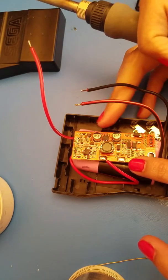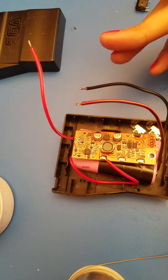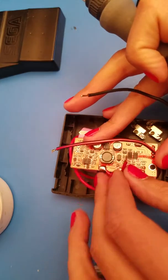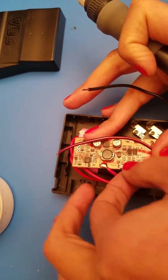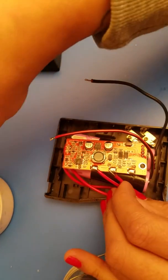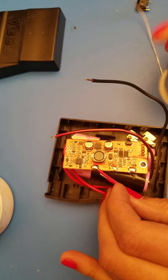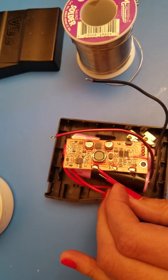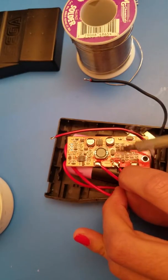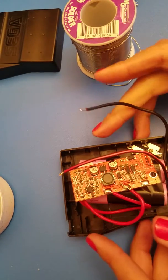BM is going to be your center one right here, and that one is going to go to battery two positive. You can bring that wire around and it may help to add a little bit of flux just to make this a little easier. And there we go — BM is connected to the second battery post positive.